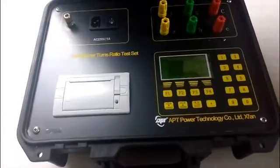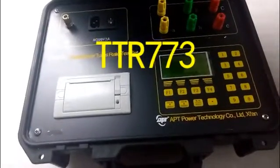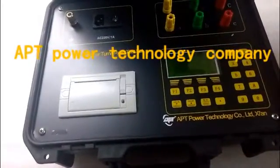This is the TTR773 Transformer Translation Test Set. It is suitable for single-phase, three-phase, and Z-type connection transformer tests.